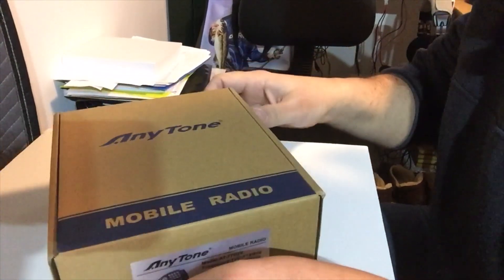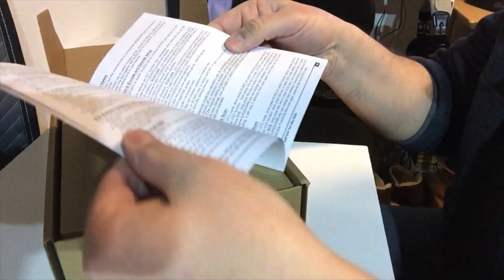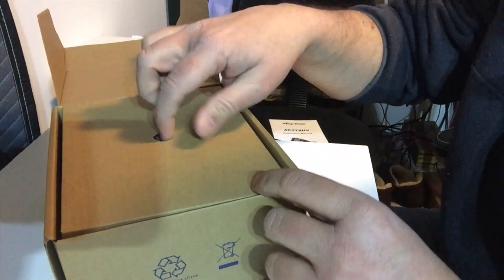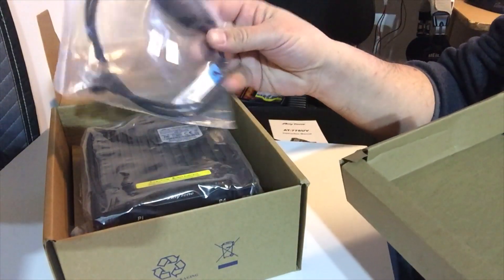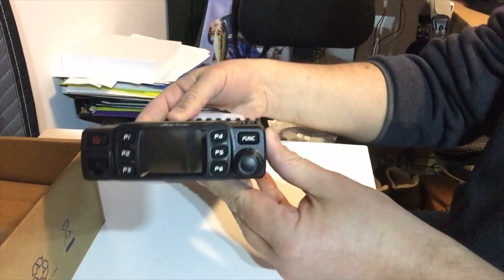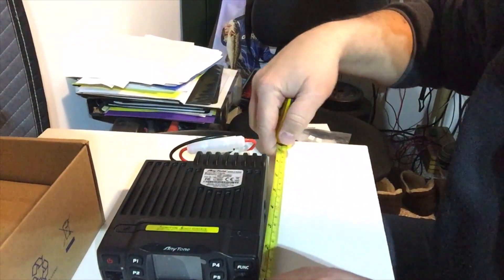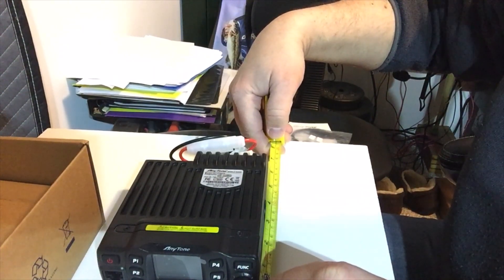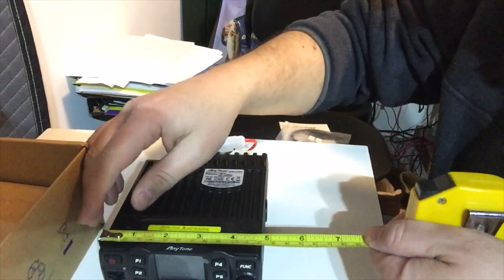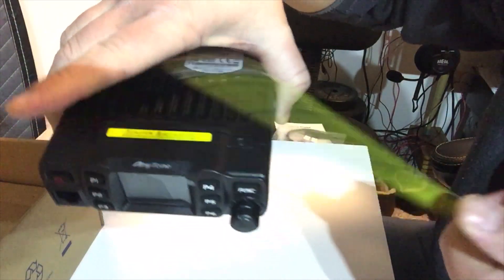Alright guys, so here's the Anytone mobile radio. Looks like a decent manual. It does come with the programming cable, which is really awesome — makes it much easier to program. The first thing that strikes me about this radio is actually its size. As you can see, it is pretty small — a very nice compact unit. From the front button to the back of the heat sink is a little less than six and a half inches, around six and a quarter. And left to right is just under five inches.